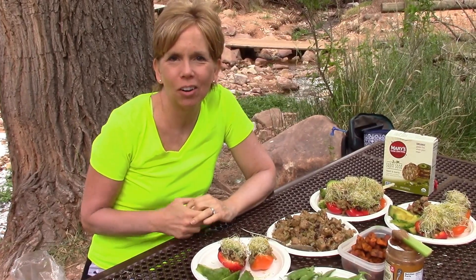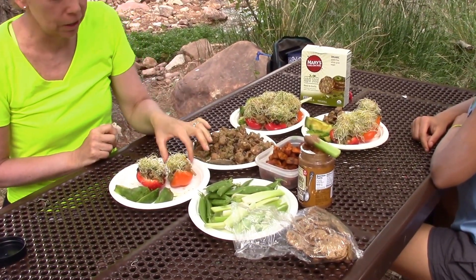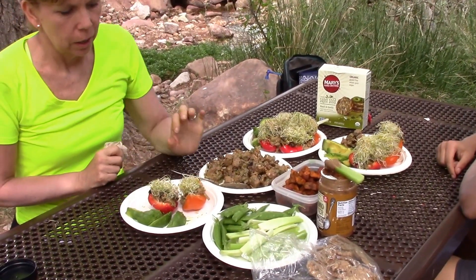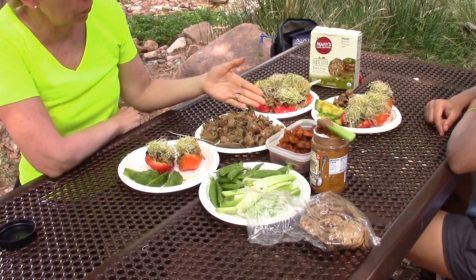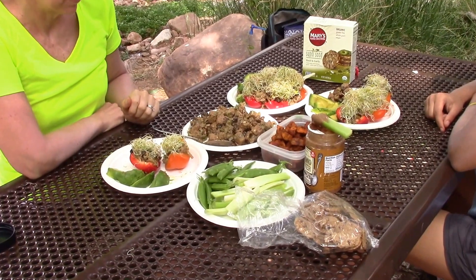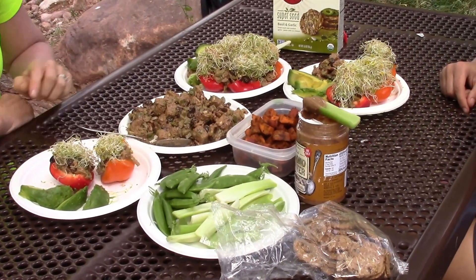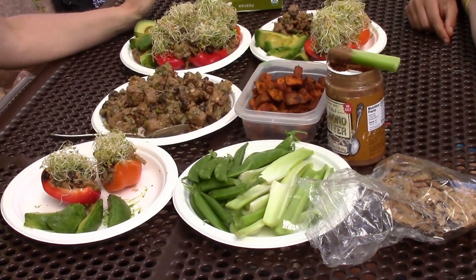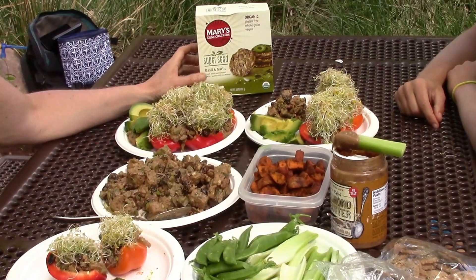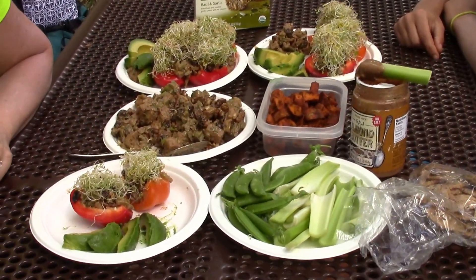Here we are eight miles into our hike at this lovely lunch spot, Indian Garden. We've got a creek running behind us and beautiful food in front of us. What we're having today for a plant-based whole foods lunch is orange and red bell pepper — organic, of course — stuffed with a lovely tempeh walnut cranberry salad. We've also got roasted sweet potatoes, avocados, sugar snap peas, and celery with some raw almond butter, along with a few Mary's Gone Crackers to top it off.